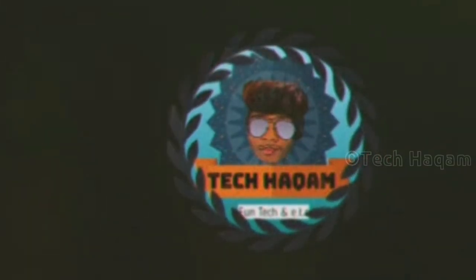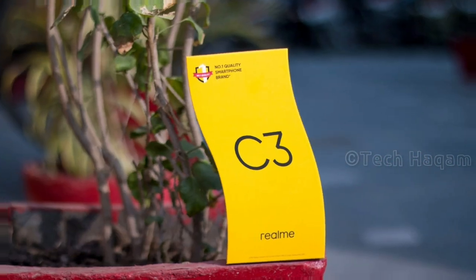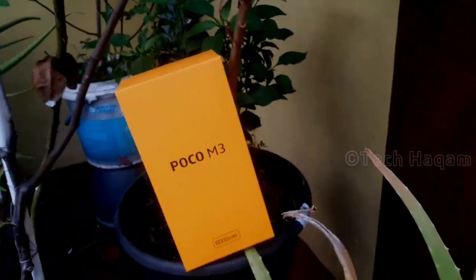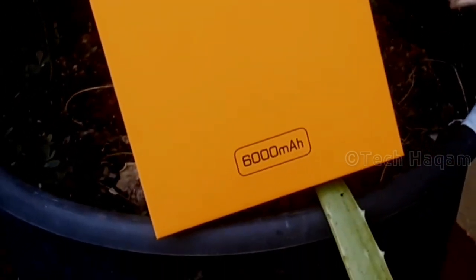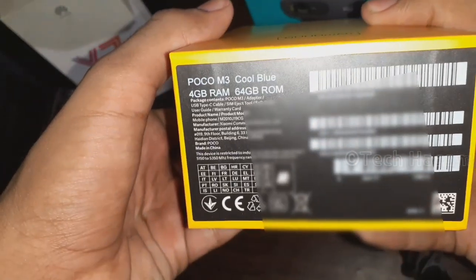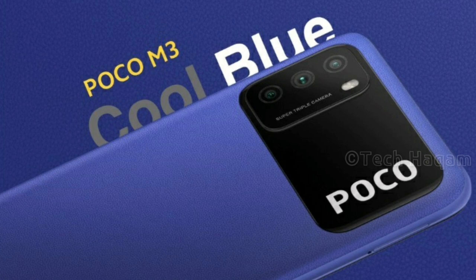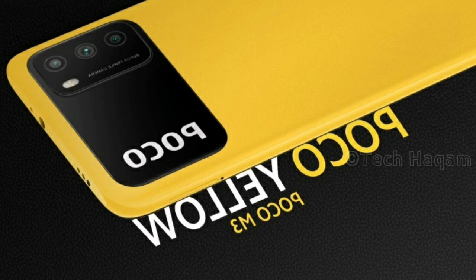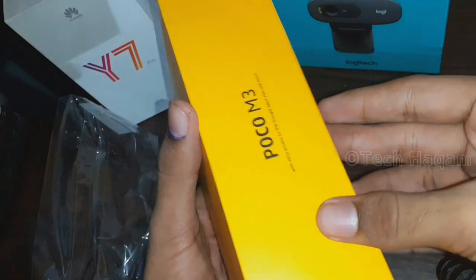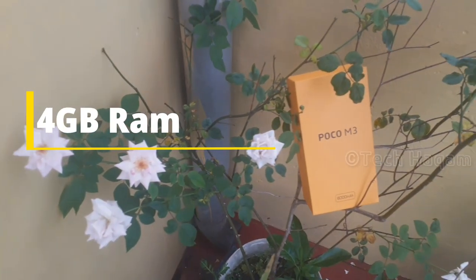This is the POCO M3 smartphone. On the box, the highlight color is cool blue. The smartphone has RAM storage variants — the base 4GB RAM 64GB storage variant and the same 4GB RAM 128GB storage variant.